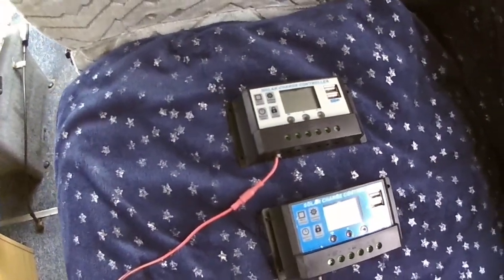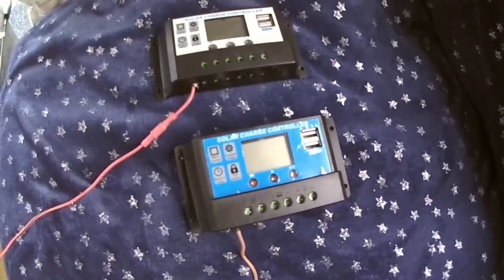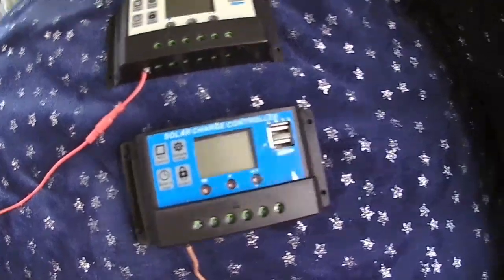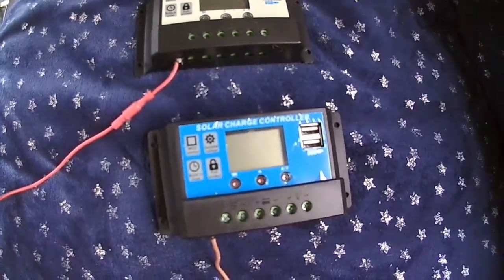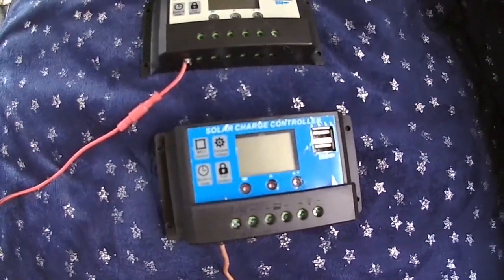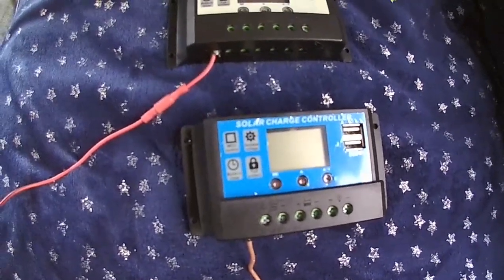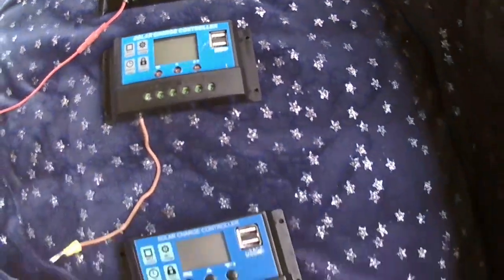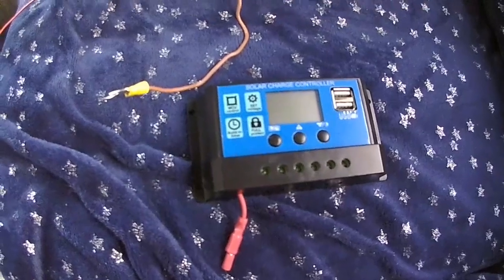The other thing I forgot to mention: the replacement charge controller which went faulty - I contacted them and said could you send me a new one. They were out of stock so they gave me a refund, which is great. This is the one with the faulty display, and I had to order this replacement from a different company.